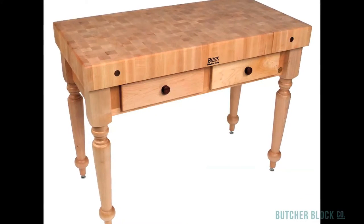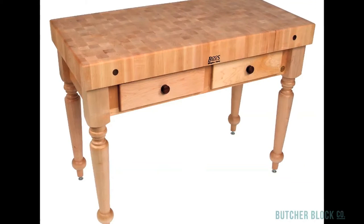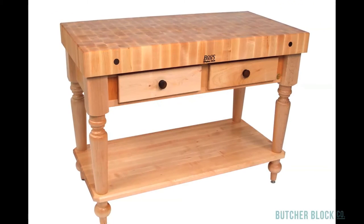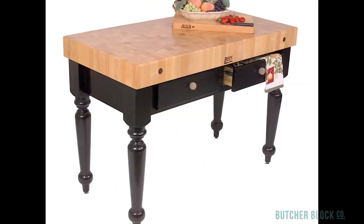The Rustica's 4-inch thick maple end grain Butcher Block sits on a base comprised of a maple apron and one or two drawers and classically carved tapered spindle legs. You can also add an optional solid maple shelf. The table's base is available in 13 different paint or stain colors, including natural, white and black.